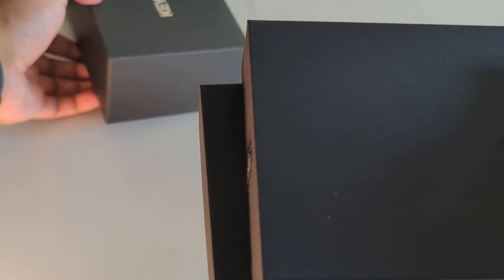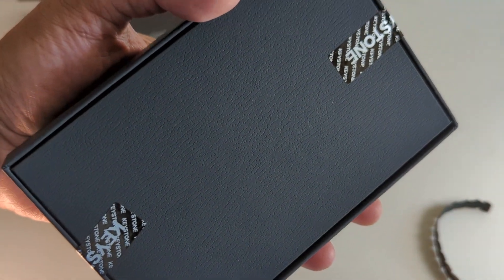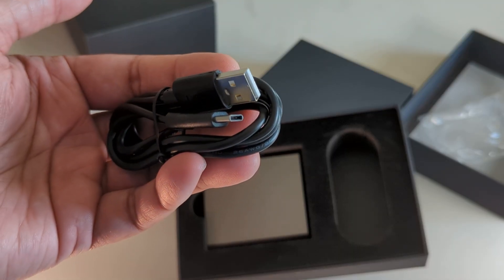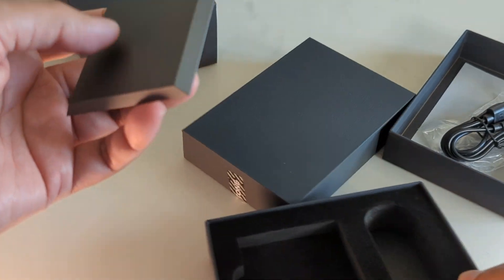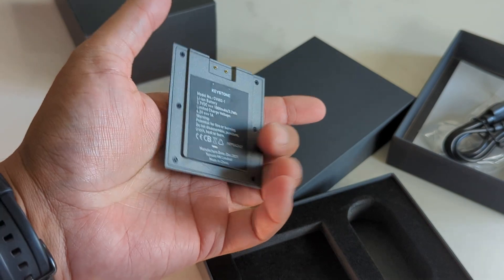The two boxes come inside and you can see they have the tamper resistant tape on them. The first box contains a battery and you also get a USB-C cable. This USB-C cable is for charging the battery and there's a battery indicator — white means charging, yellow means it's fully charged.